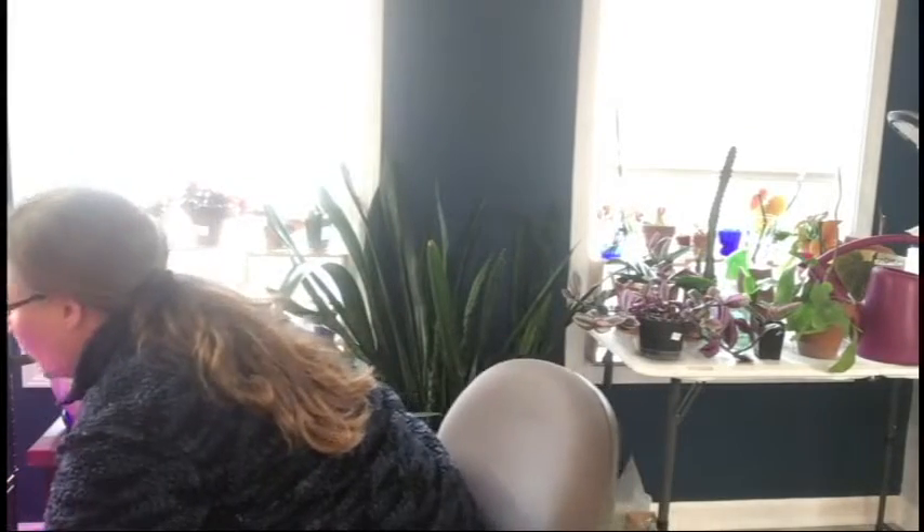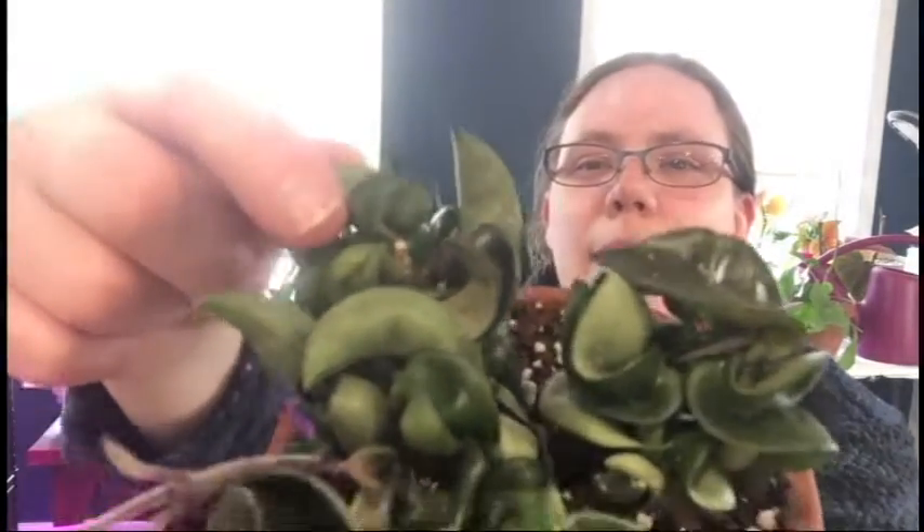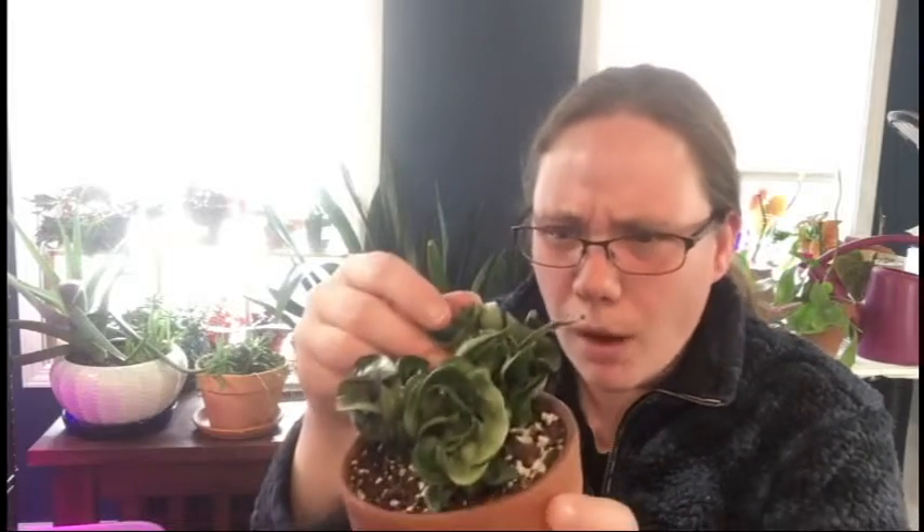I'm really happy to report that my Hoya compacta is finally starting to grow — look at that whole new vine thing it's got coming out here, and it's got some new leaves on some of these. Even this one I was about to say didn't have any growth points, and now I can see tiny little growth points coming on there. This is the only one I haven't seen any new growth from, so three out of four growth points is not bad. It looks like this guy has finally acclimated to my house and is doing rather well.